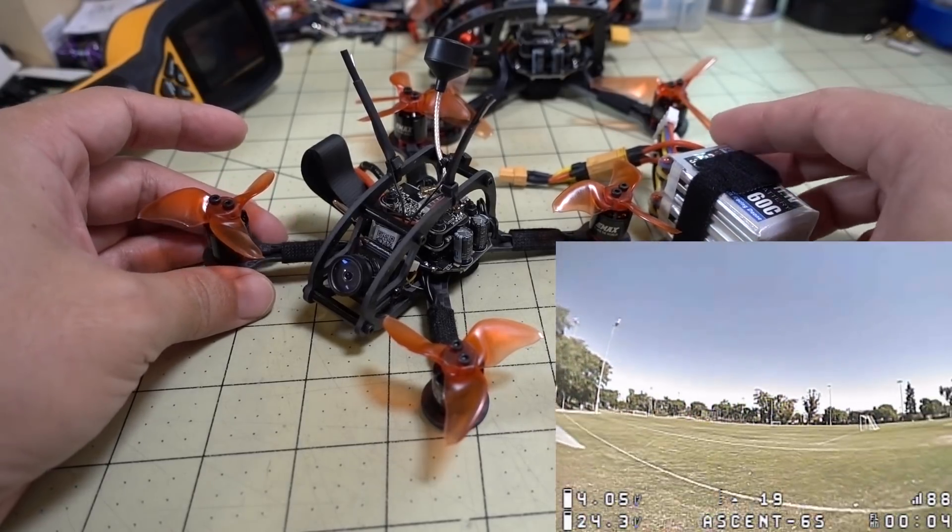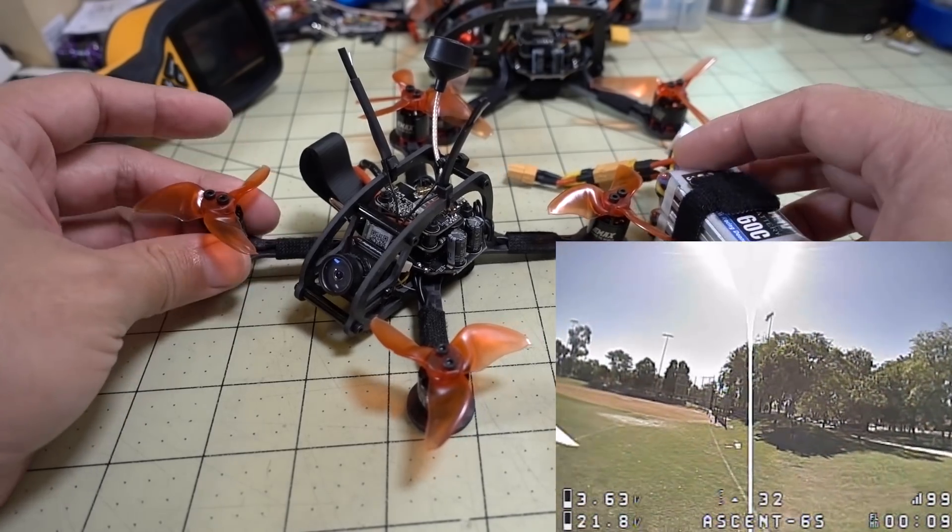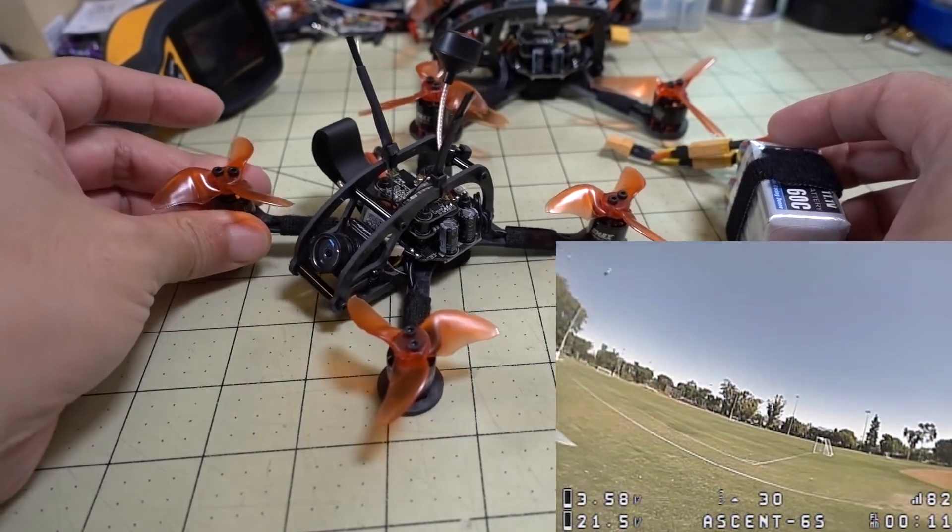I'll show you a little bit of footage here. I didn't really get to fly it very much. I would do short, like, 30-second and 1-minute flights, and then I would land and check the temperatures.